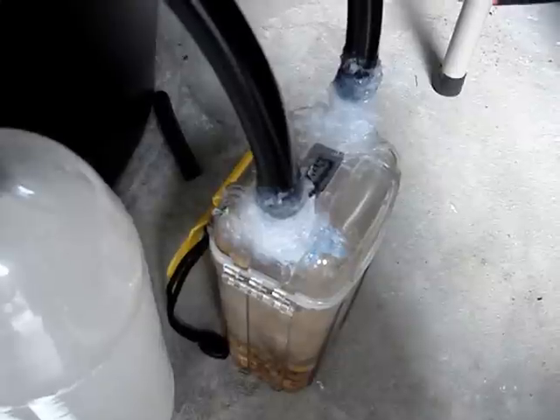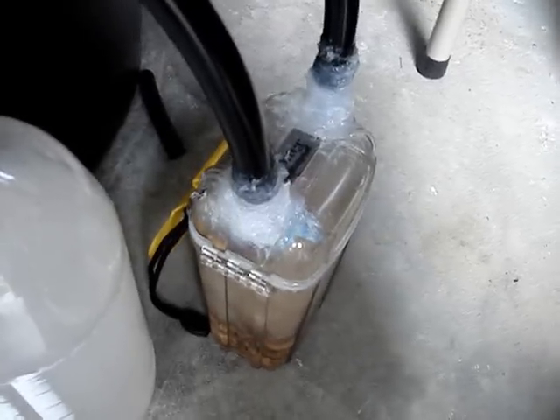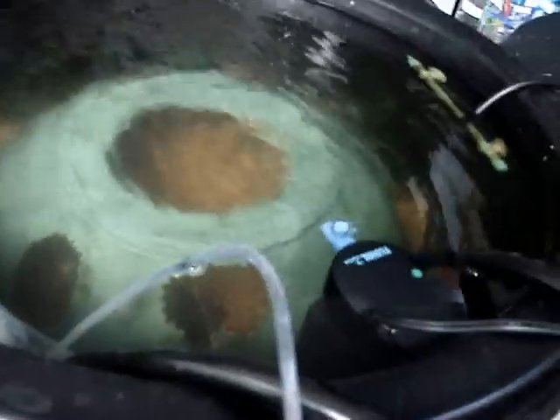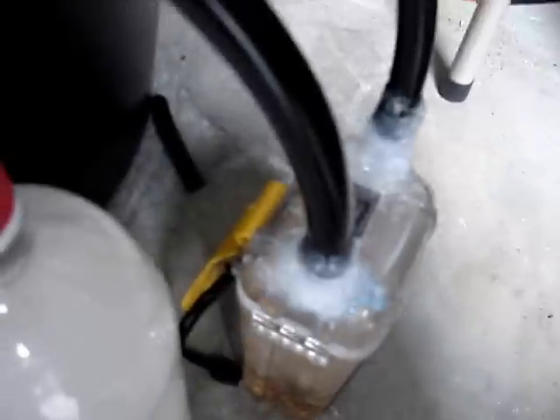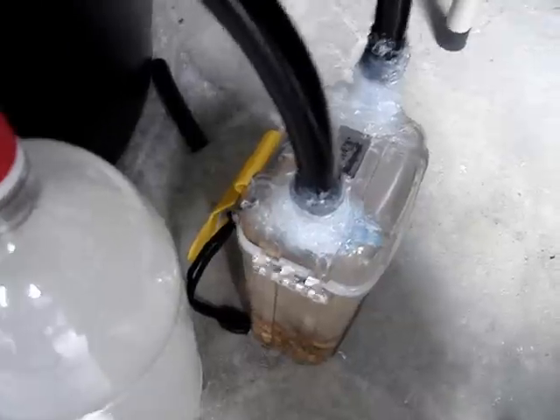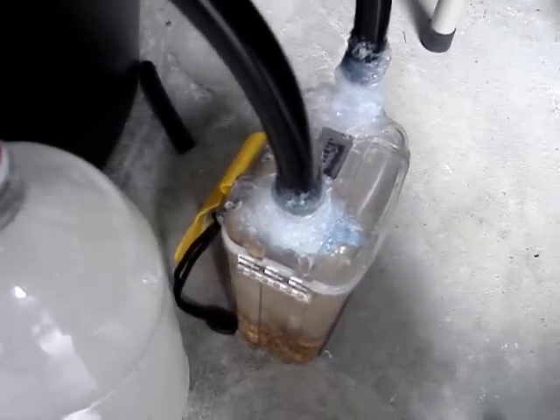Other improvements are just using different containers, bigger containers, a better pump — things like that. You can really manipulate this to make it for something bigger than just the 20 gallon. That's pretty much all the improvements I can think of right now. Thank you very much for watching this whole series, and I hope you like all these videos. Please rate and comment, and thank you, goodbye.